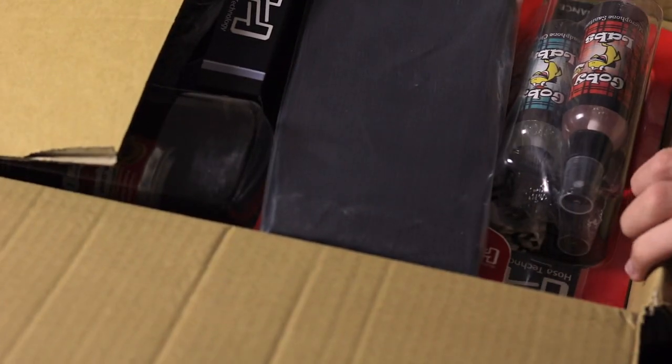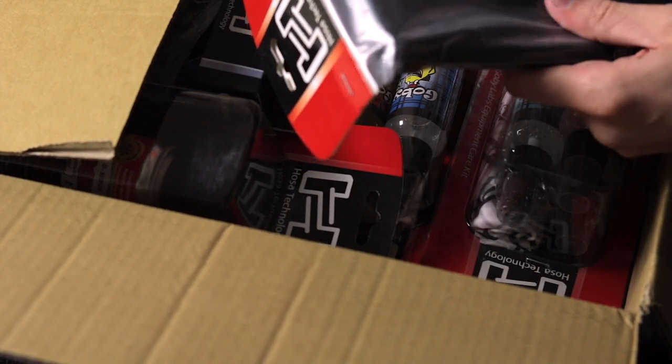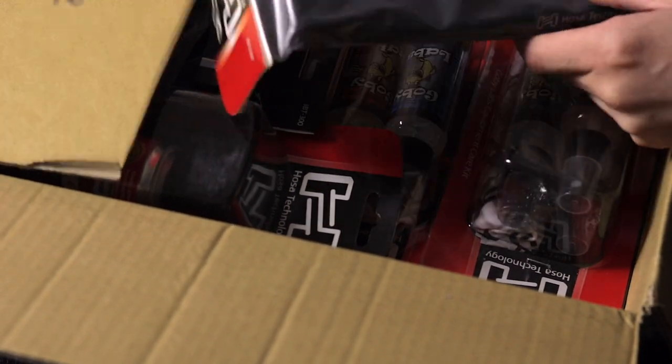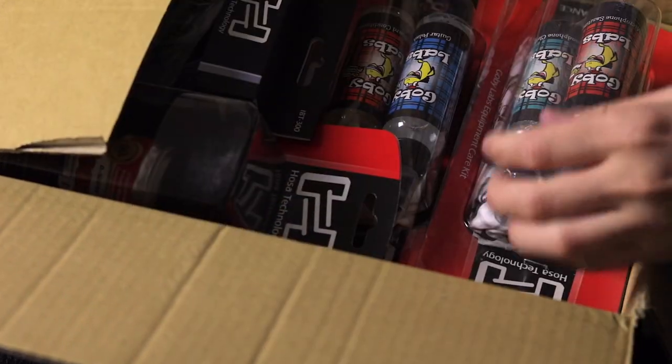And the final box — let's see what's in here. It's like a goodie bag type thing. Cable ties, which is perfect, as I'm going to rewire literally everything in my guitar room with all these new cables, so keeping that nice and tidy will be good.